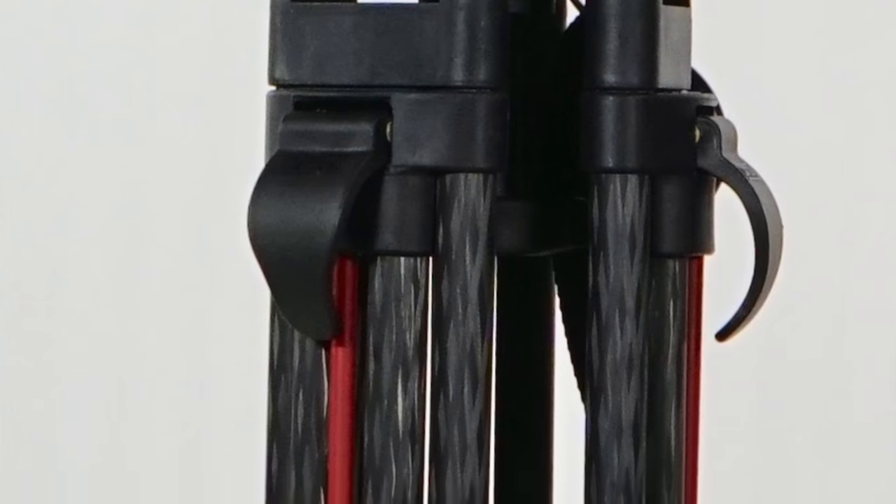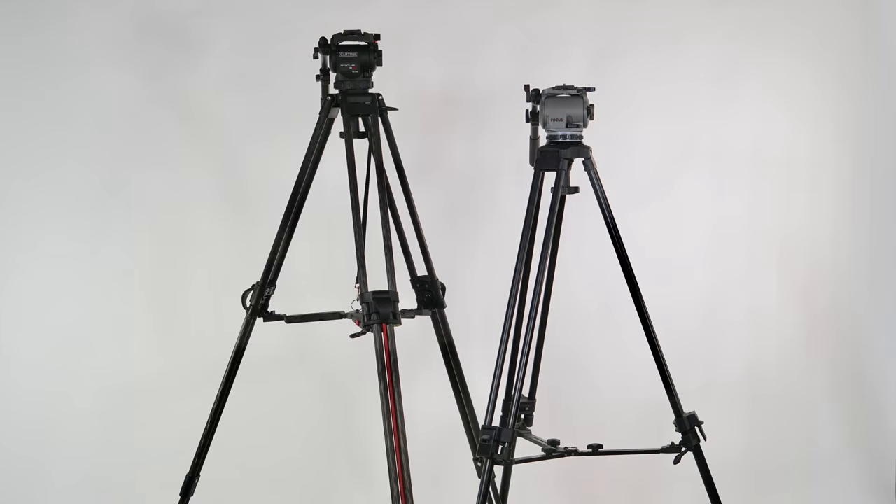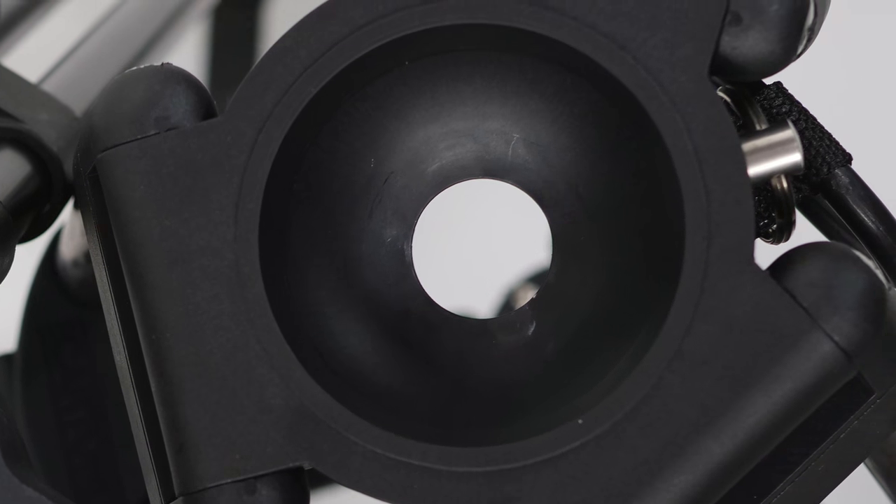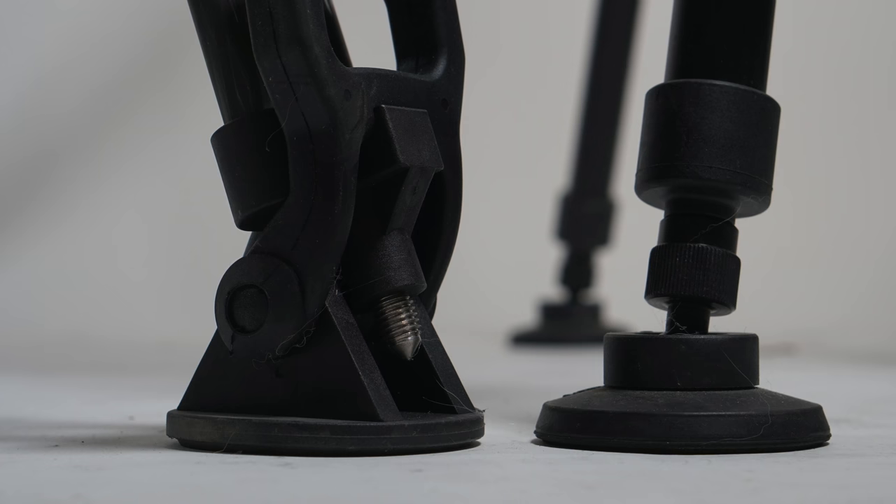The sticks themselves are two-stage, three-section, beautifully finished carbon fiber, allowing the 8 to go both higher and lower than the one-stage, two-section aluminum Cartoni Focus HD kit I bought more than a decade ago and still use to this very day. The SDS bowl, unlike my 100mm, is 75mm — and that's fine; it's a better match to today's smaller hybrid DSLRs and mirrorless cameras, along with smaller dedicated interchangeable lens video cameras. Payload: a healthy 17-plus pounds converted to imperial.